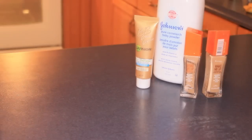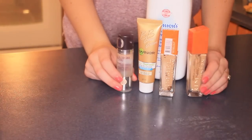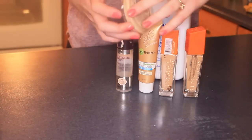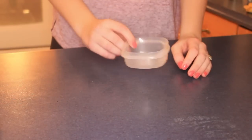The materials you're going to need for this project are cornstarch or BB powder, some liquid foundations — you can use one if you want — and a case for your powder afterwards, and also a little mixing bowl.